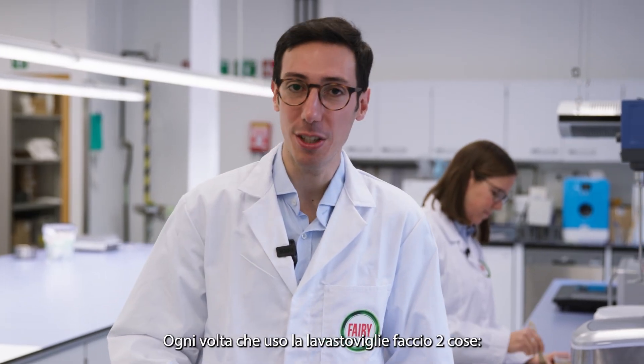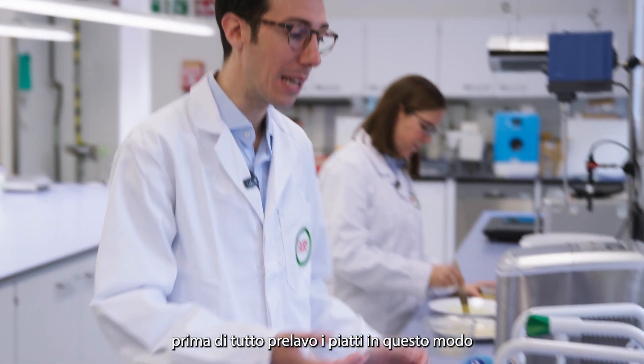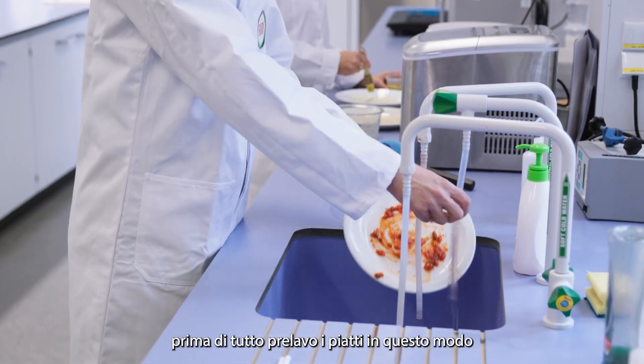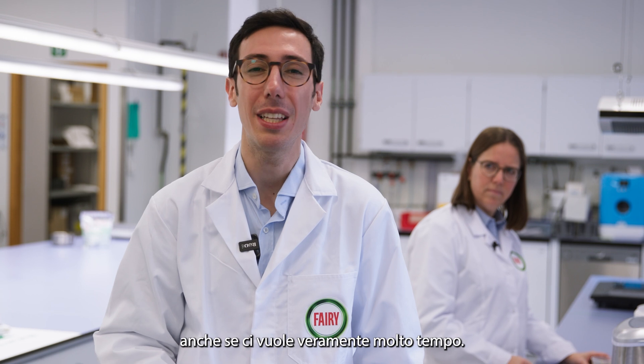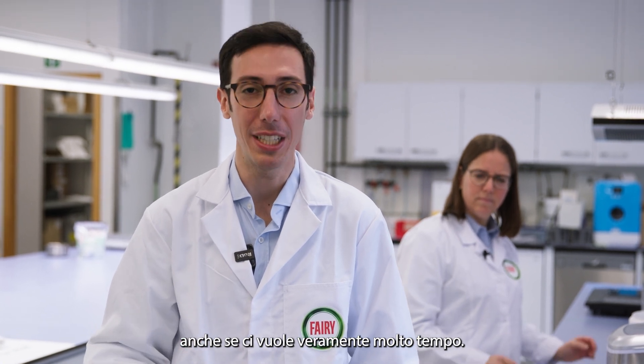So whenever I use the dishwasher, I do two things. First of all, I pre-wash tough stains, like this. And then I use a long cycle, so I'm sure my dishes will really be clean, although it takes a very long time for it to be completed.